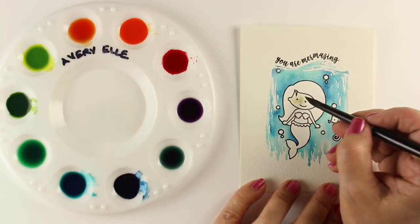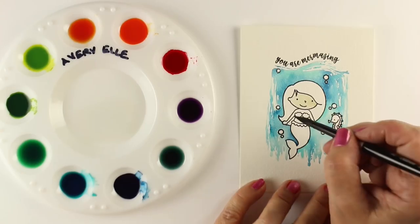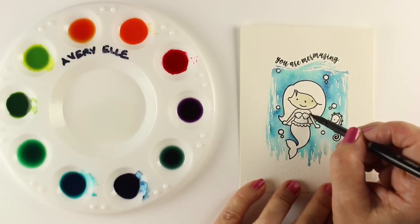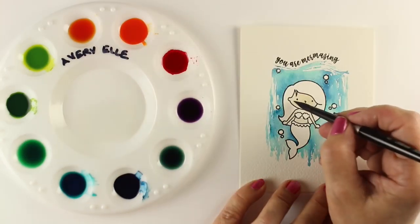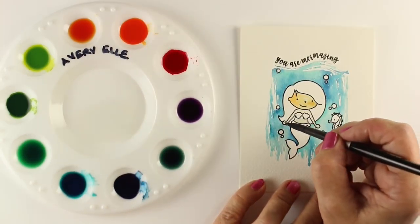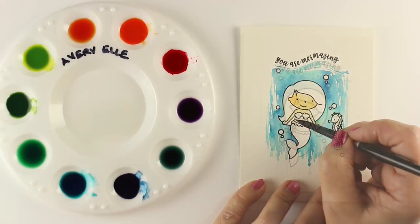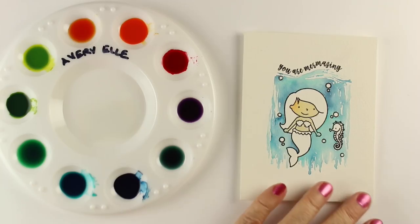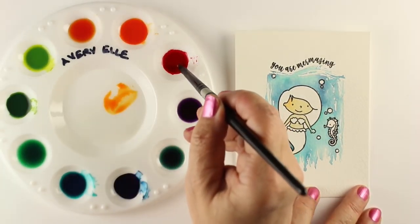I'm going to use a color called Mimosa for her face — it's really, really pale. There are a couple of ways to handle that: you can add another color to it. I'm going to add a little bit of Fizz, which is an orange color. You can also add a red. There are a lot of ways to adjust it, but I'm going to let it dry completely and then try to mix a brown.